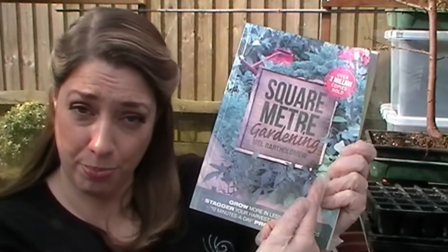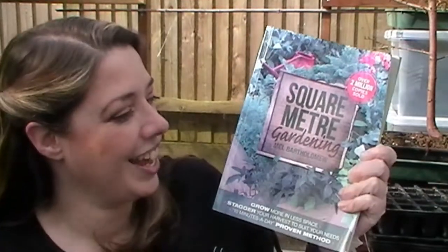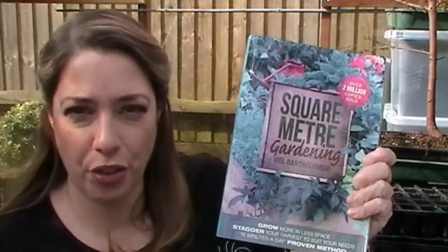Square foot gardening is the brainchild of a gentleman called Mel Bartholomew. I have his book here — this is the metric version, Square Meter Gardening. Mine looks a bit funky because it lives in my potting shed. I like to have it on hand; there's no use having it on a bookshelf on the other side of the house when I'm planting and can't remember the spacing.